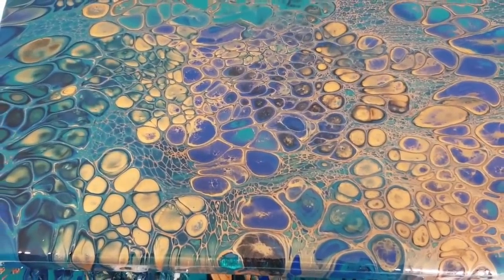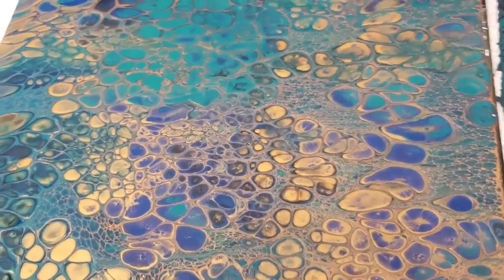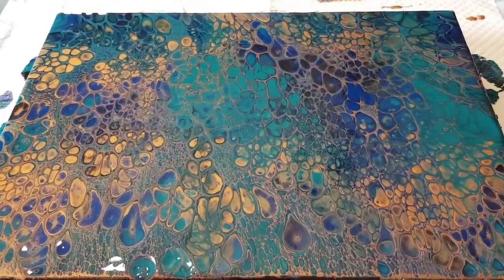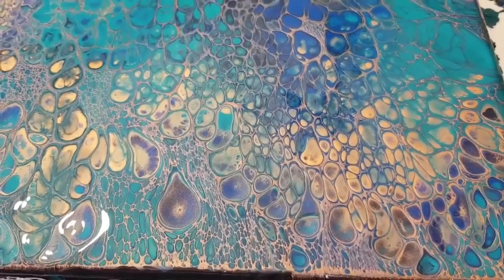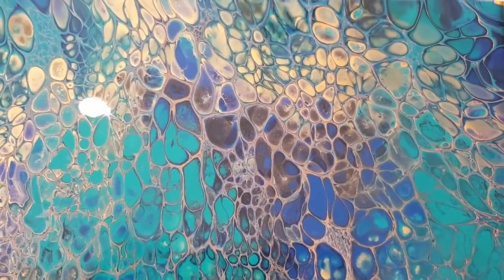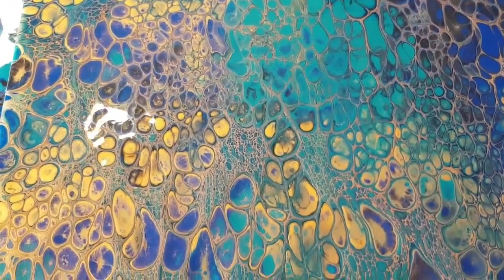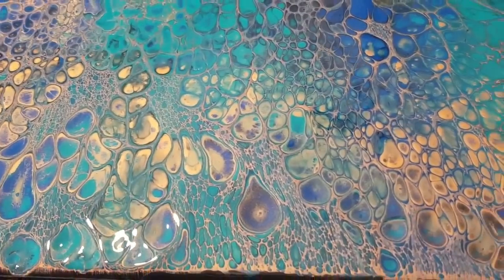When it dries the navy will dry a lot darker - it goes almost black. Let's have a look down here at this corner - there's some lovely lacing down there. It's showing a little bit lighter than it actually is, just a bit glary. My phone updated and I used to be able to change the brightness, but it's not letting me do that anymore - I don't like updates on phones!